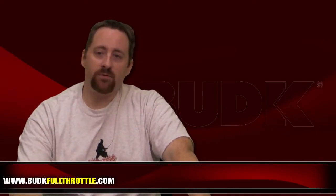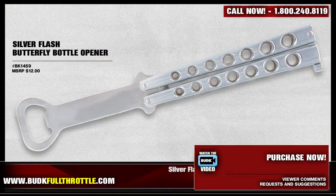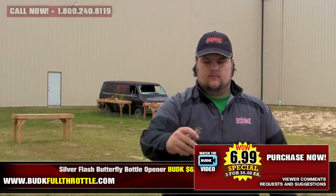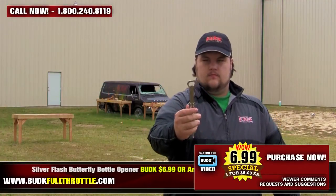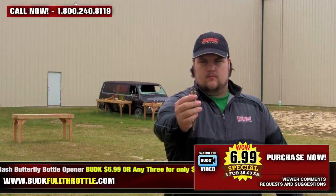First, we have the Silver Flash Butterfly Bottle Opener, retailing for $12, but you can pick it up at Bud K for $6.99, or get three for only $6 each. This is just like the Halloween and Mardi Gras editions, but this is our regular bottle opener — constructed from stainless steel with a locking latch, just like a butterfly knife.